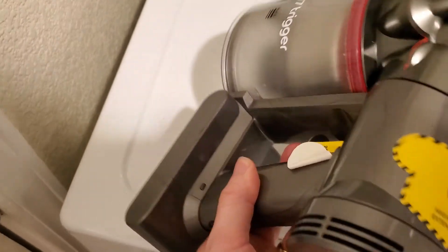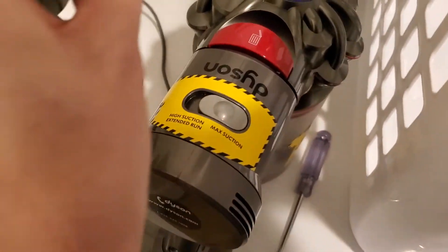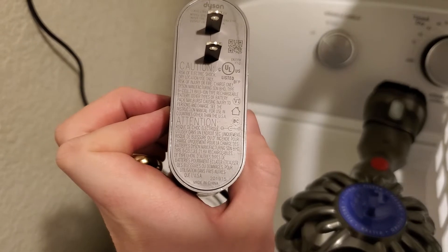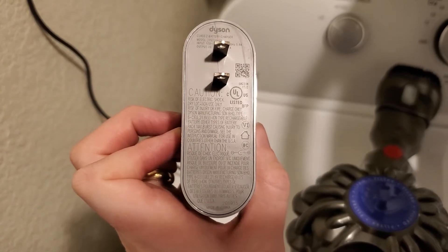That's something people might be wondering about if they're trying to replace the battery or are just curious about how that actually works. The other thing though, which I think might be more likely what people are asking about regarding voltage, is the voltage of the power brick here. People are probably wondering can I use this in the U.S. and in other countries.